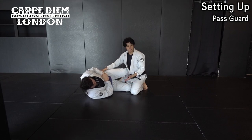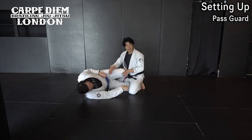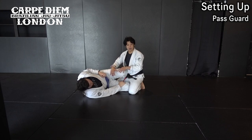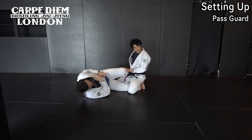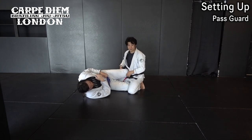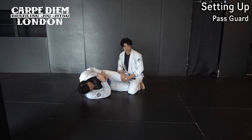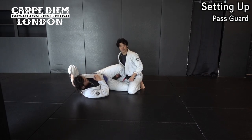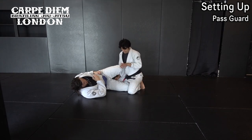Most of the time, when I turn to a knee side pass or inside pressure pass, he wants to block it with his knee like a knee shield. I want to set up a situation where I can smash his legs. Most of the time when he plays knee shield, he needs to point in that direction to use his shin. If he just uses his kneecap, it's not a big problem. His knee points at my left shoulder. Now it's not easy to pull his legs, so first I cut his knee.